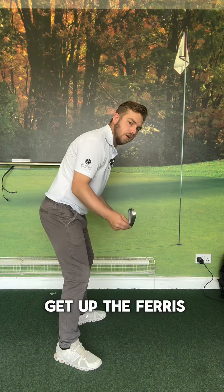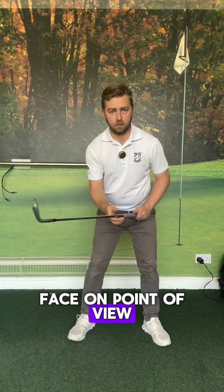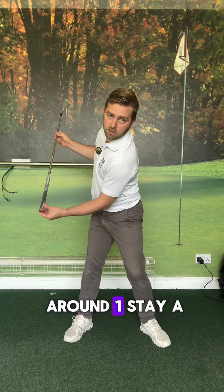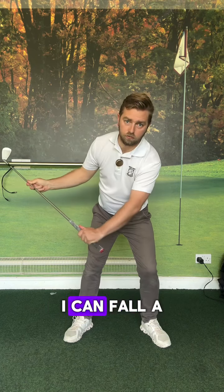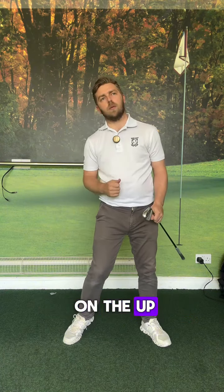But if I can get up the ferris wheel and around, from a face-on point of view — up the ferris wheel and around — one, stay a little bit more centered; two, I'm in more side bending. I feel like from here I can fall a little bit more on top of the ball. You can see how I'm going to attack that ball a little bit more inside, a little bit more on the up.